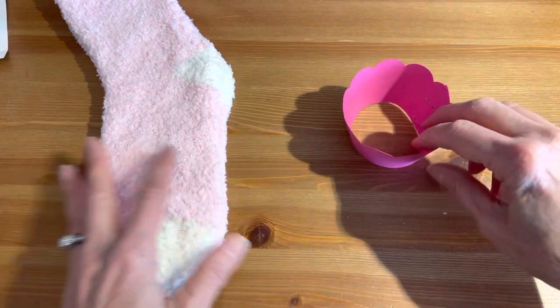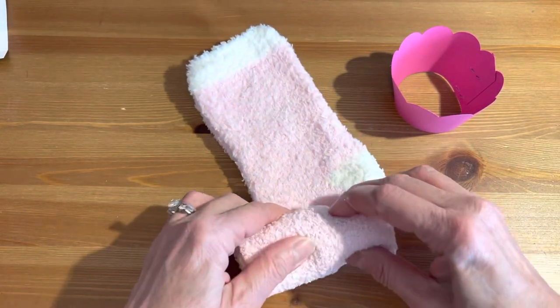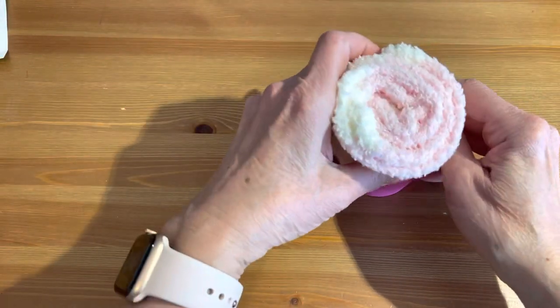Then you're going to take your sock and all you have to do is just roll it — roll, roll, roll — and then stick it in your liner.